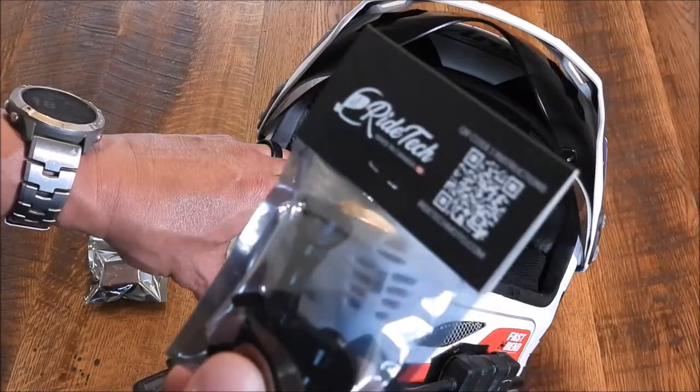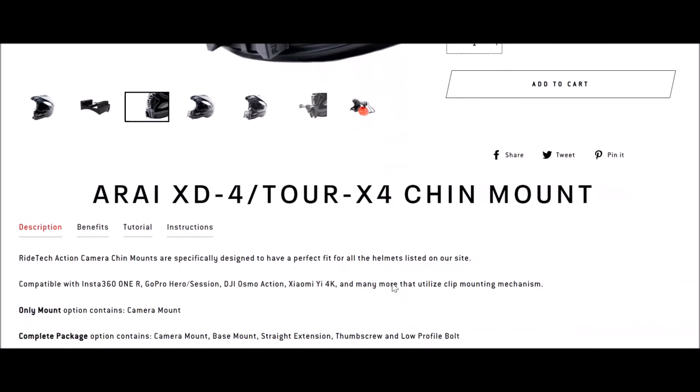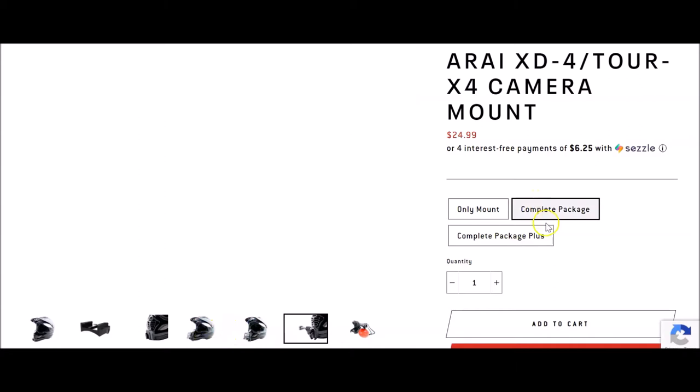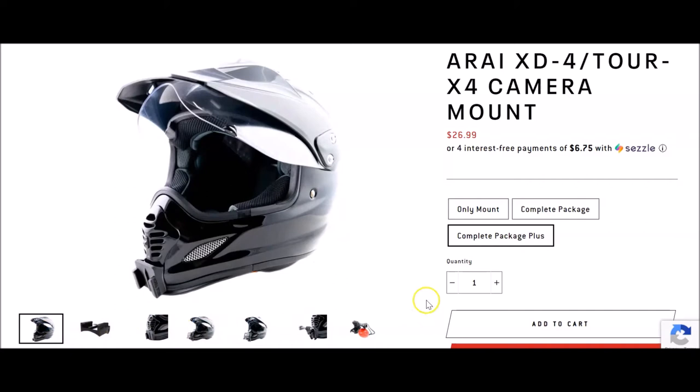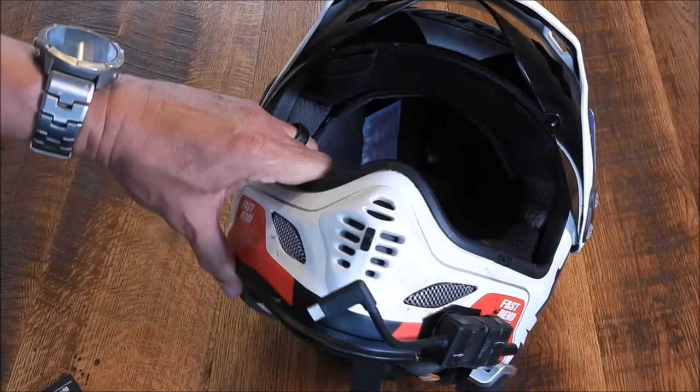From Ride Tech. I'll show you their website and all that. I bought the adapter and the mount. These mounts are made for a specific helmet — this one is for the Arai XD4. They have several others on their website, and if they don't have what you're using, send them an email and they'll let you know. It's basically a GoPro sticky mount that goes right here, then you snap this in and snap the camera on.